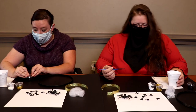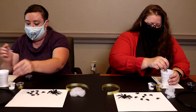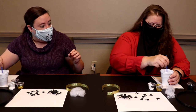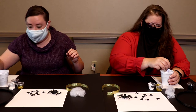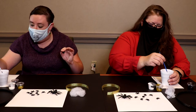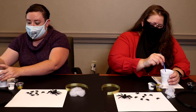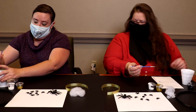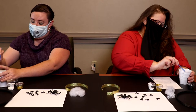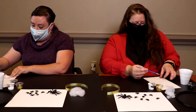Now that we've done with the hoop, clean your brush. Just circle it around, have it touch the bottom — just circle it around. It's not going to look completely clean because black pigment will always cling to the paintbrush. Then use the side of the cup to get some of the water out, and then use your paper towel to dry it.